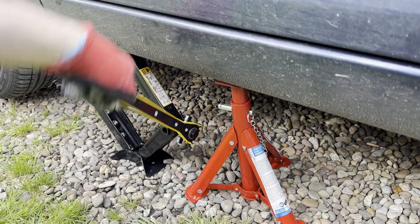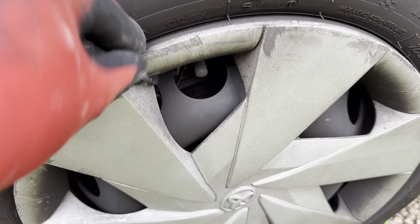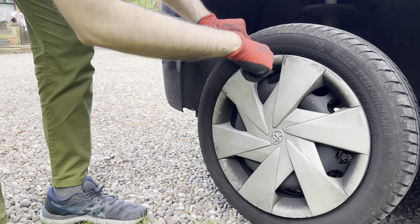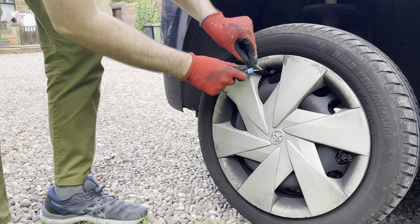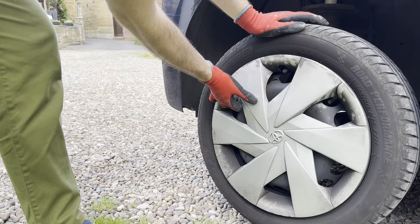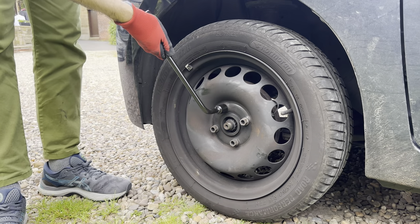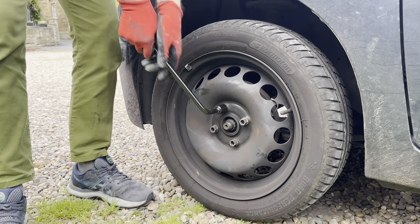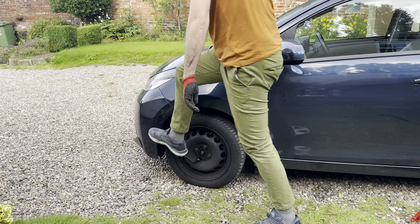Once the car is jacked up high enough, the axle stand goes underneath to support. Then I start to remove the cable tie holding my wheel trim on so I can remove the wheel. But at this point I knew I'd messed up — in my excitement I'd totally forgotten to loosen the wheel nuts before jacking the car up. Scotty Kilmer would be so mad. So I lowered the car back down and, as I don't have a mechanic's wheel remover, I had to put these chicken arms to good use. It required literally my whole body to move the wheel.